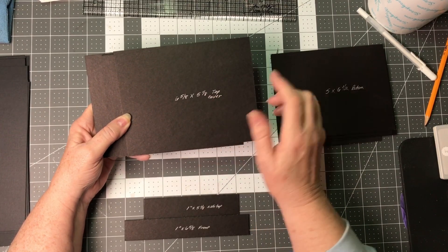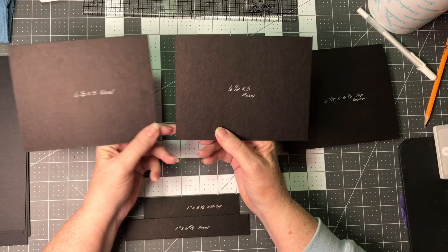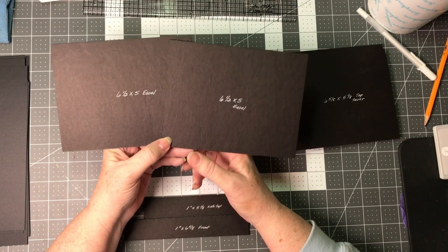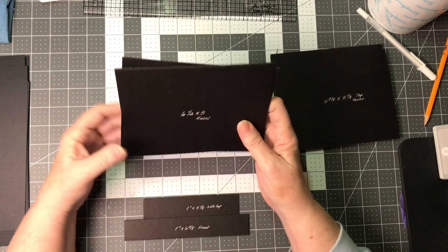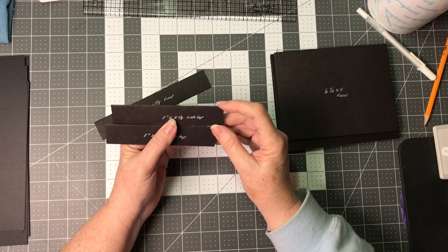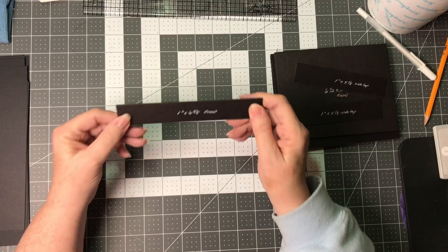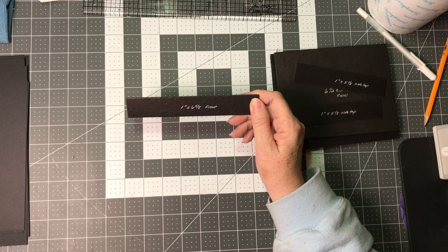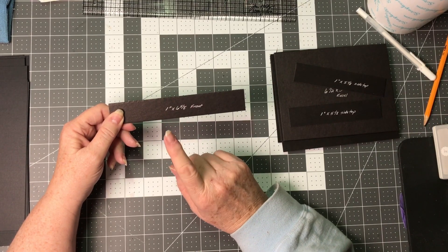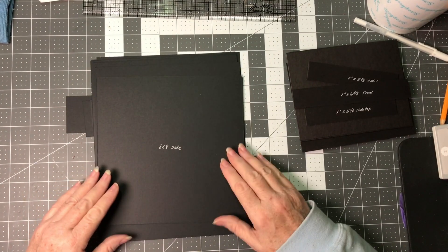The two easels on the top — I'm going to make them both the same size — so you will need two pieces of six and a half by five. For the sides of the cover you will need two strips of one inch by five and one eighth, and one strip for the very front of the cover at one inch by six and five eighths. We don't need one for the back because we are actually going to attach the back to the back of the box.